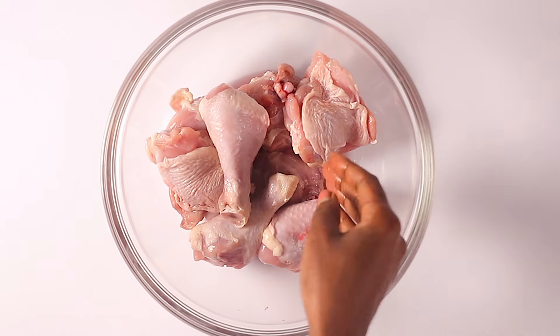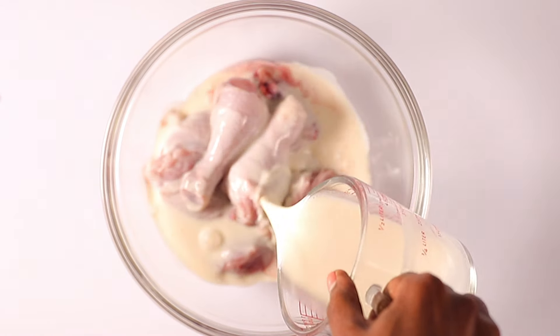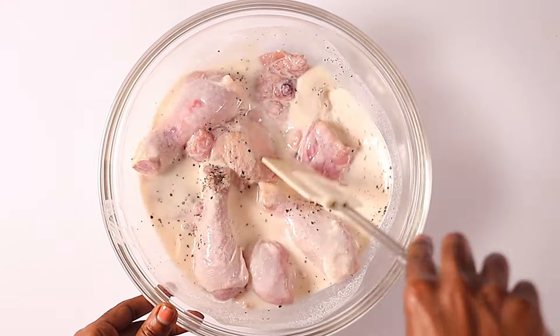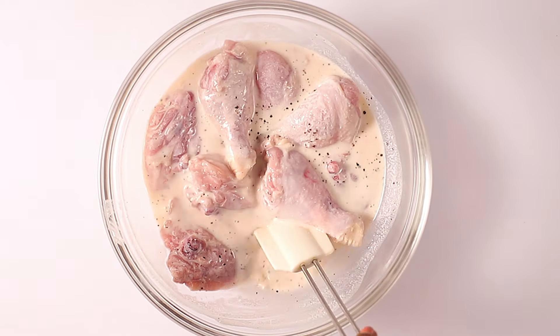Without further delay, let's get started. For our first step we are going to marinate the chicken. Here I have fresh chicken thighs and chicken drumsticks. I'm going ahead to add buttermilk — or if you don't have buttermilk you can use mala. I'm also adding salt and freshly ground pepper, then mixing this well.